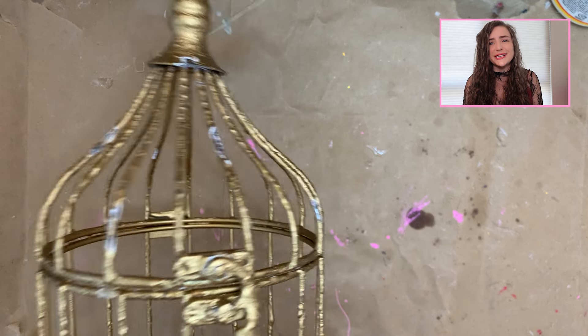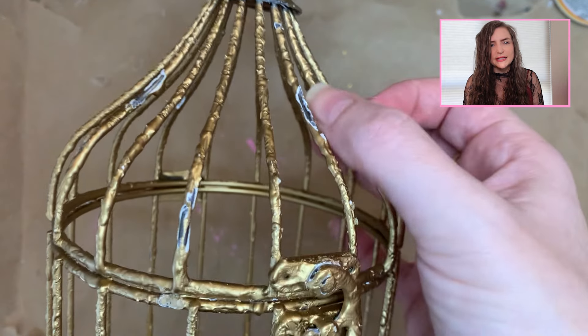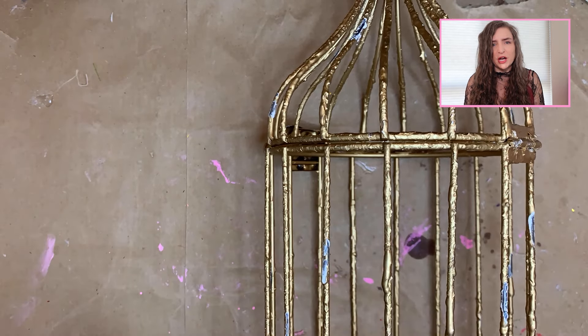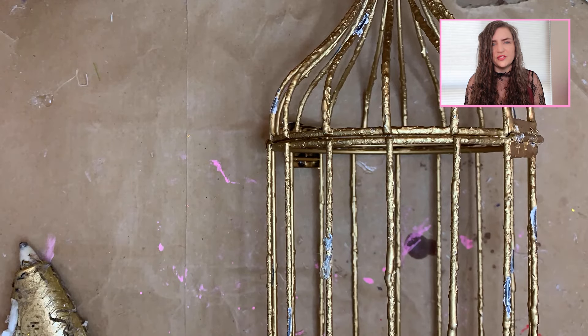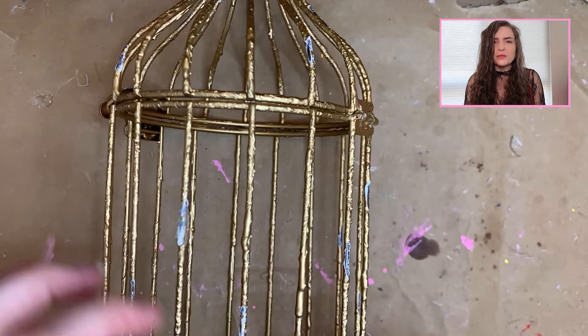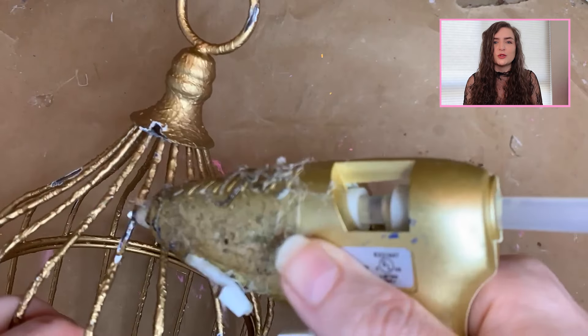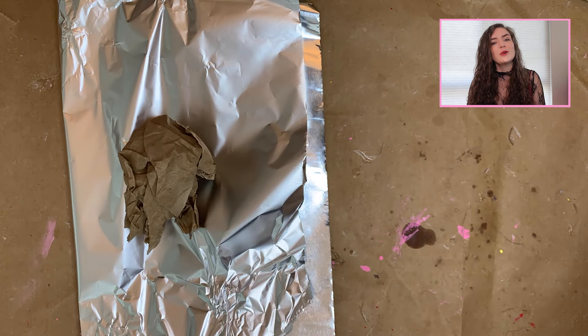Here's the cage. As you can see, it's got a bunch of chips and scratches in it, and there are chunks of material missing. To fix some of the deeper divots, I took some hot glue and smoothed it in to fill out the cracks. Anywhere else where it wasn't too bad, I just let it go. From there, I took it outside and using some gold spray paint, covered the whole thing so it was one even, cohesive color.